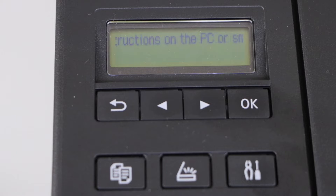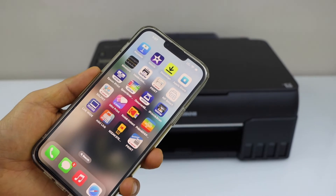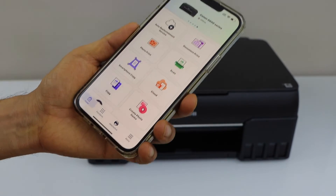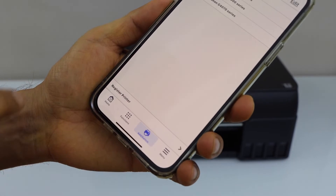Go to your smartphone and download the Canon print app from the app store. Open this app. In the app we have to click on the add switch, then register printer.